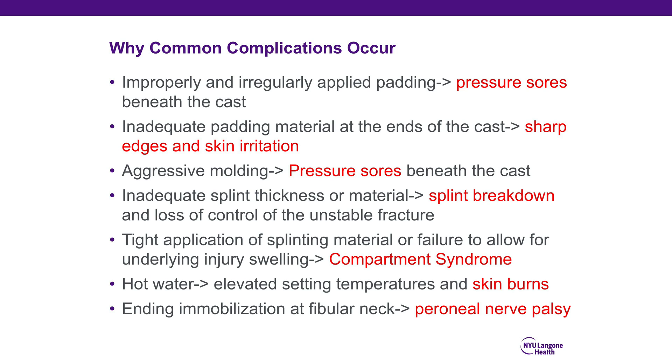Inadequate splint thickness or material leads to breakdown of the splint and loss of control of the unstable fracture. Tight application of splinting material, or failure to allow for underlying injury swelling, can lead to limb-threatening compartment syndrome. Using water that is too hot causes an elevated setting temperature and skin burns. Improper splint length, most commonly at the fibular neck, can lead to nerve palsy or inadequate stabilization of the fracture.